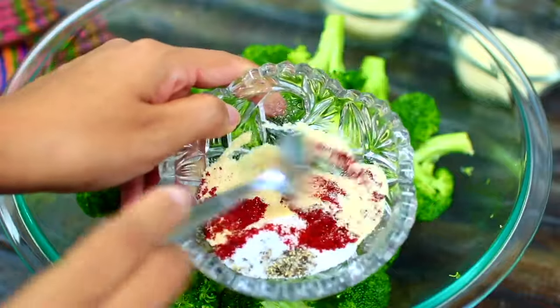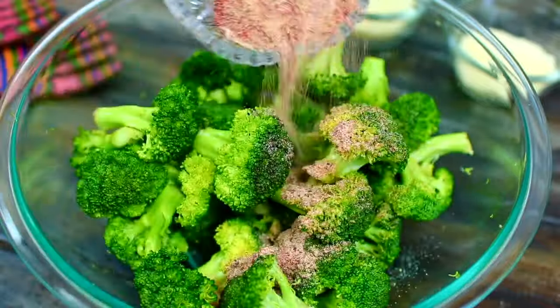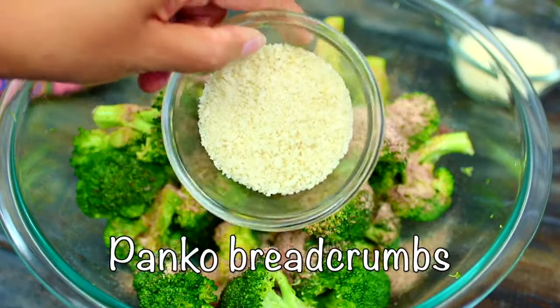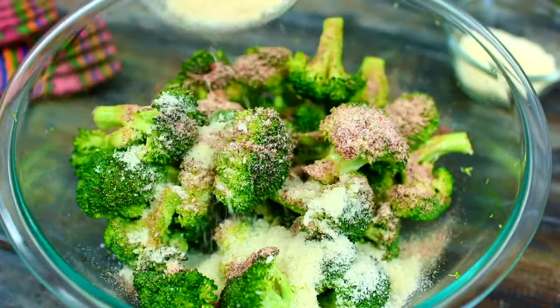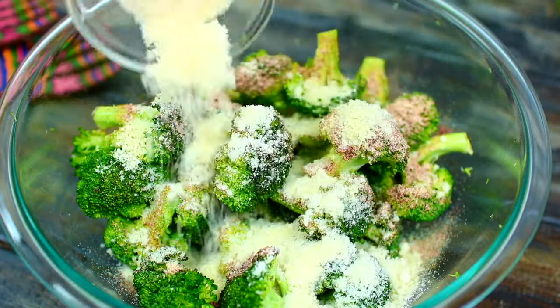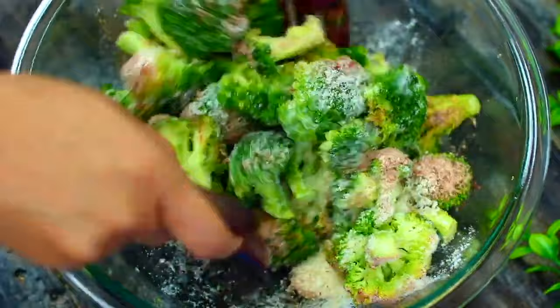A quarter teaspoon of black pepper, one teaspoon each of garlic and onion powder, and half a teaspoon of paprika. We're also adding two tablespoons of panko breadcrumbs and two tablespoons of parmesan cheese. Go ahead and mix everything together very well.